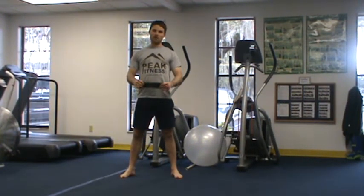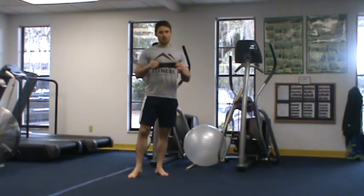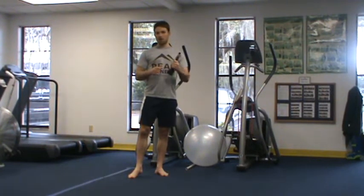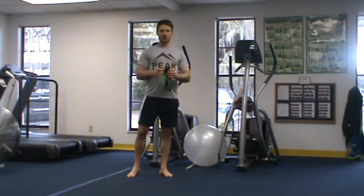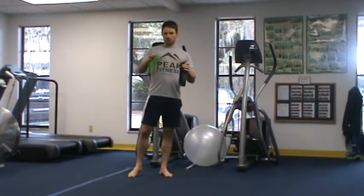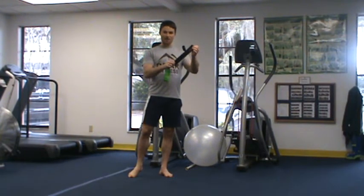One of my favorite tools for doing so is a mini band. You're looking at about a $2 investment with a mini band, and this is a very versatile piece of equipment that can either be ordered through Peak Fitness or from a website we like called performbetter.com. The mini band comes in various strengths, starting with green, which is the entry-level, all the way up to black, which is characteristically very, very tough.